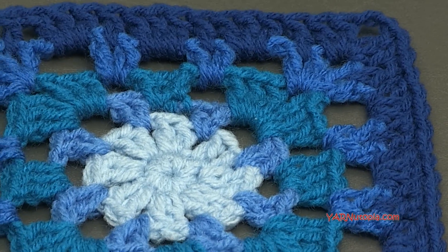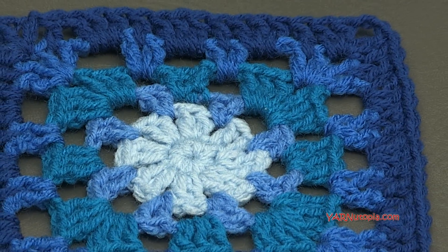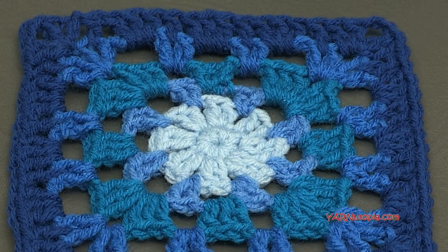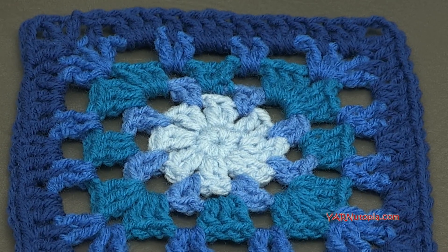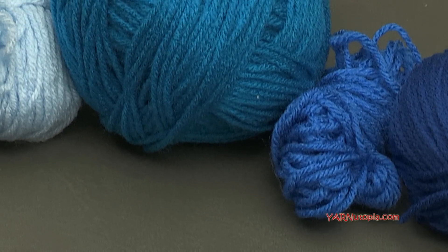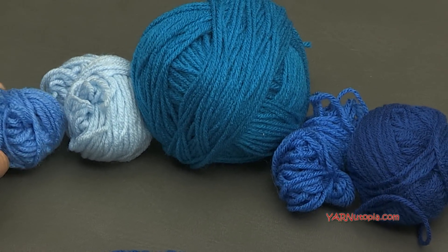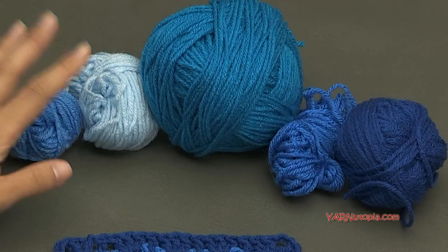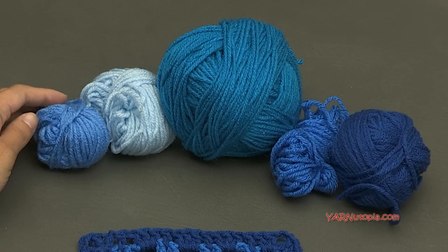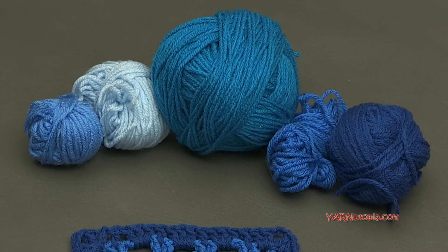This one is such a simple square — it worked up so fast for me. We are just using double crochets, so it's super simple. Round one we're using a single crochet, but then the rest of the pattern is all doubles. I am using all Red Heart Super Saver yarn today. I decided to go with blues. I'm just using scraps — you can obviously see there's a small amount of scraps here.